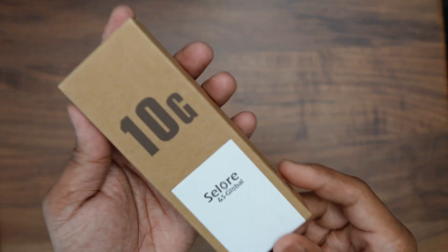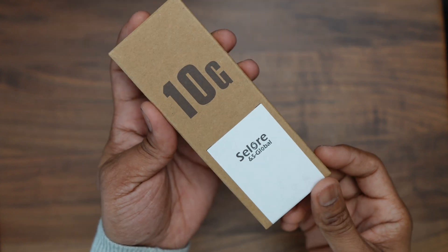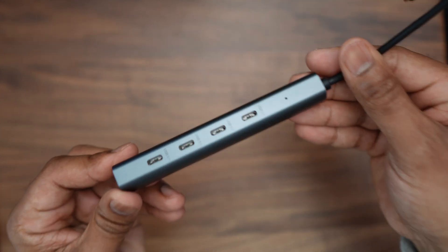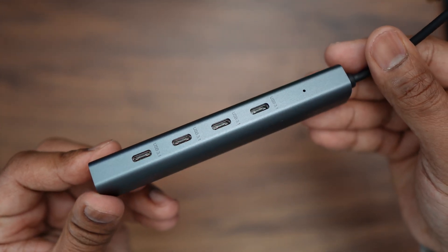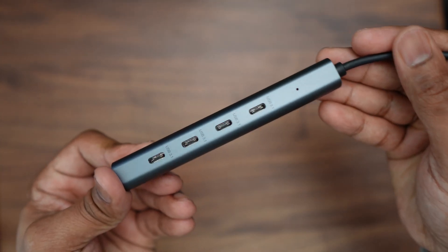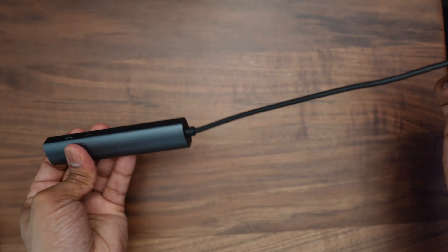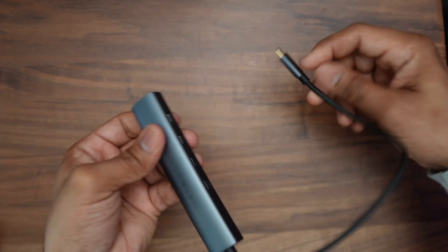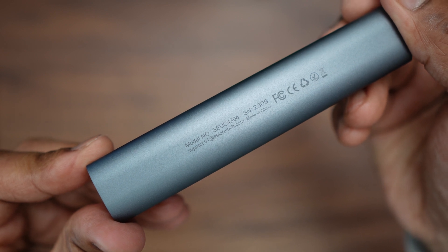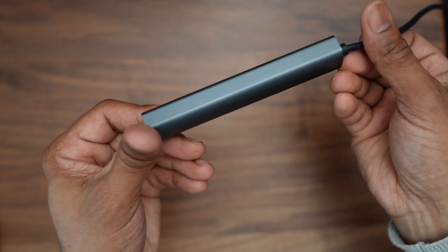Finally, we have the four-port USB-C hub, which also comes in generic cardboard packaging. This is a four-port USB Type-C hub with four Type-C 3.1 ports. It's very slim and feels really solid to hold, with a slightly darker gray-bluish finish compared to the other two hubs. It also has a slightly longer fixed Type-C cable, approximately 30 centimeters in length. The model number is SE-UC-4303.